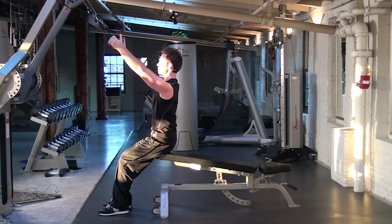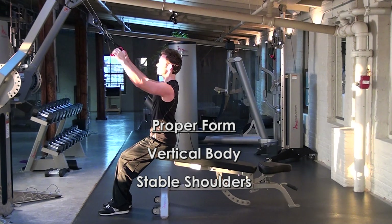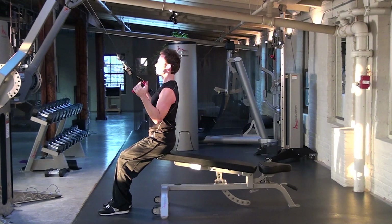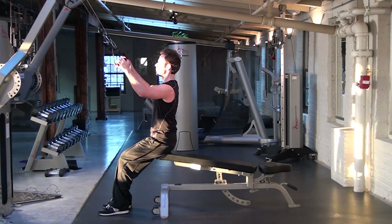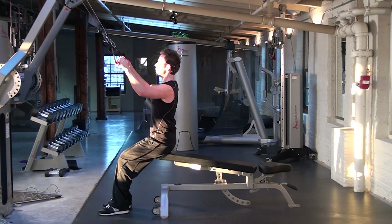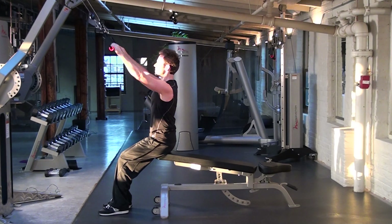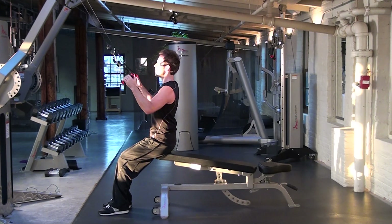First we will look at the proper execution of a high row or modified lat pull-down. Sitting straight up and down on the bench with your pelvis, rib cage, and head vertically aligned. Draw the shoulder girdle down onto the rib cage, then continue to pull with the sides of the back as the arms follow through down to your sides.